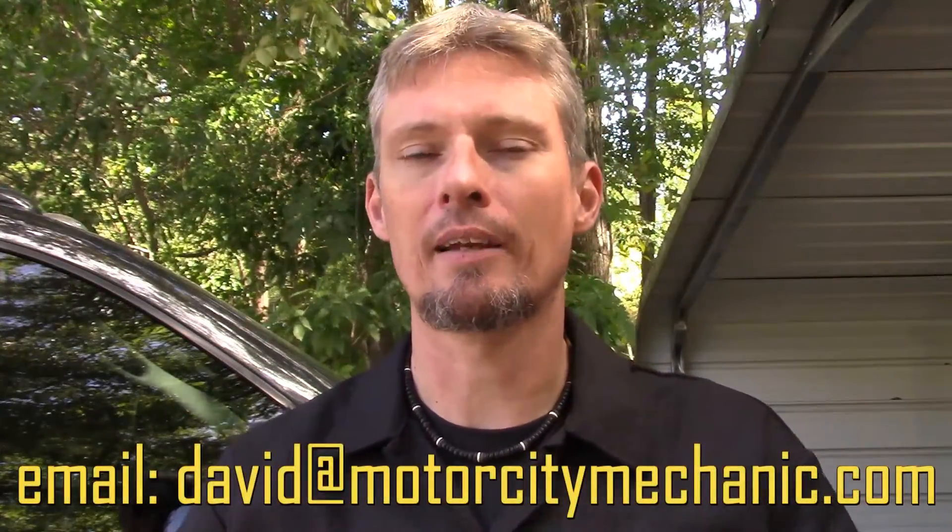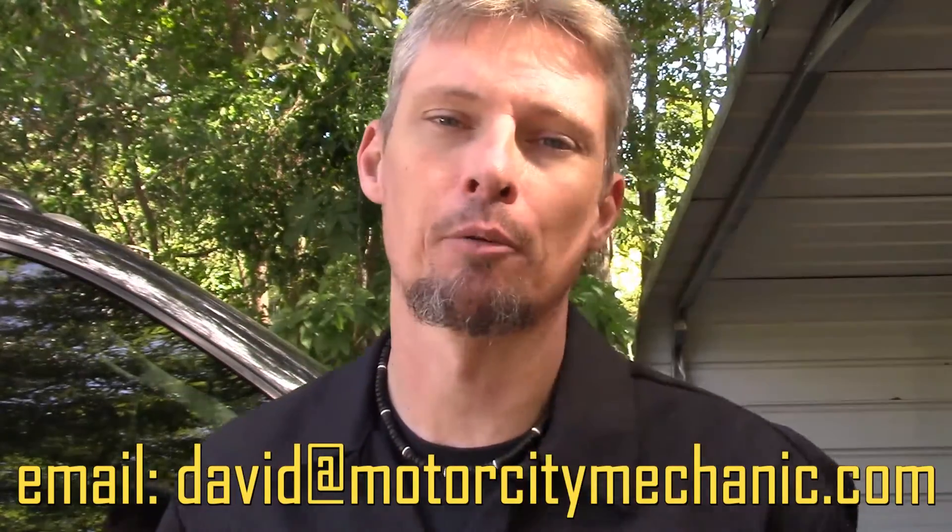At this point, I'd ask for a thumbs up on YouTube. Don't forget to like on Facebook, follow on Twitter, and check me out on Instagram. If you've got any comments or suggestions about today's video, or anything Chrysler, Dodge, Jeep, or Ram related, feel free to email me at david@motorcitymechanic.com and I'll try to get back to you in a timely manner. As always, thank you for watching.